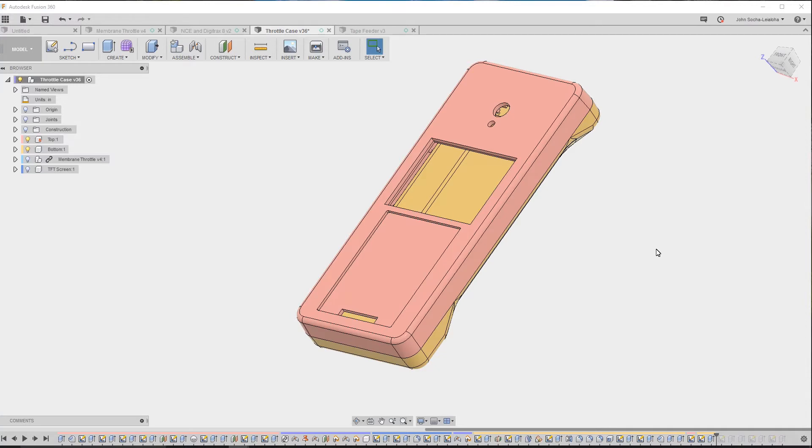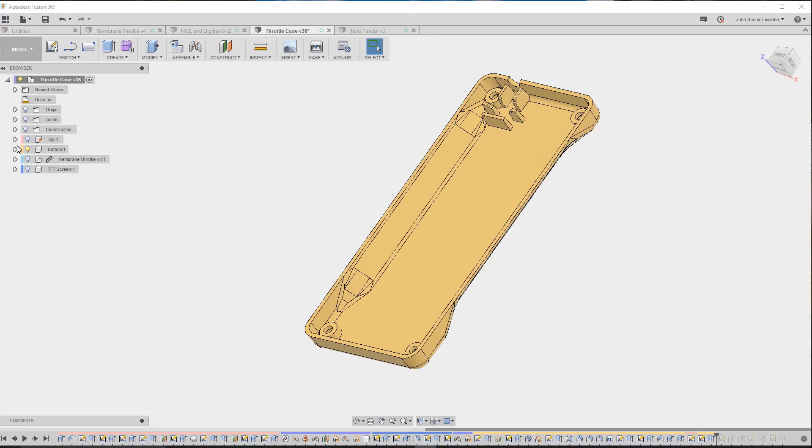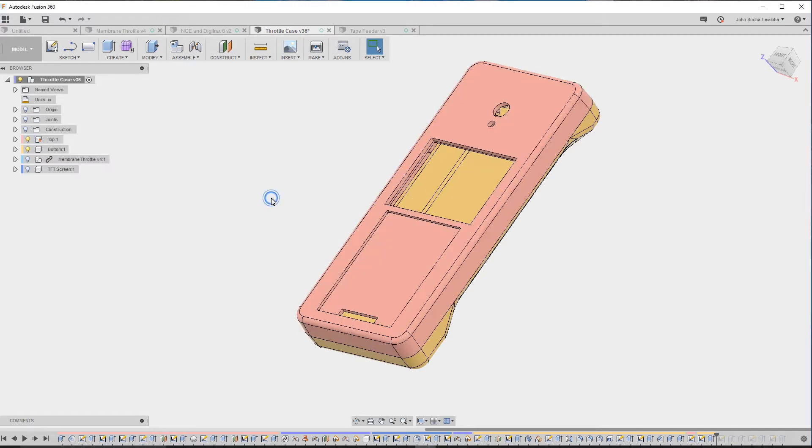I always like to test my designs before I start thinking about creating the mold. In this particular case, I use my 3D printer, which is just a standard consumer-grade 3D printer. Each of these parts is two halves — you can see I have a top half and a bottom half — and they take about an hour and 20 minutes to print.